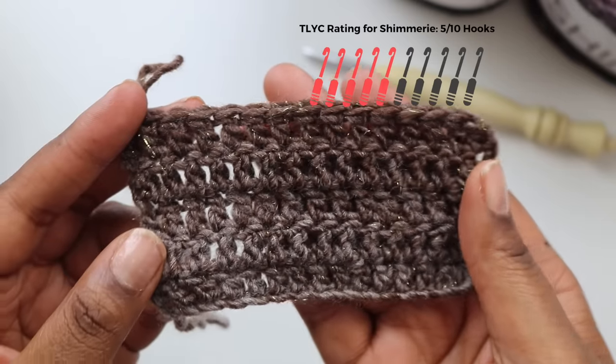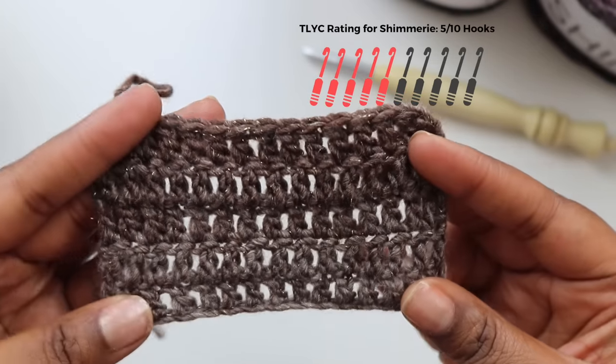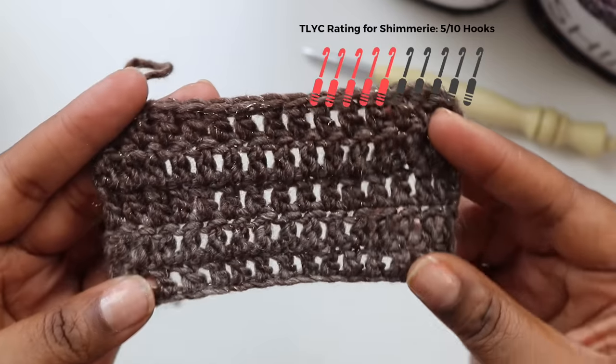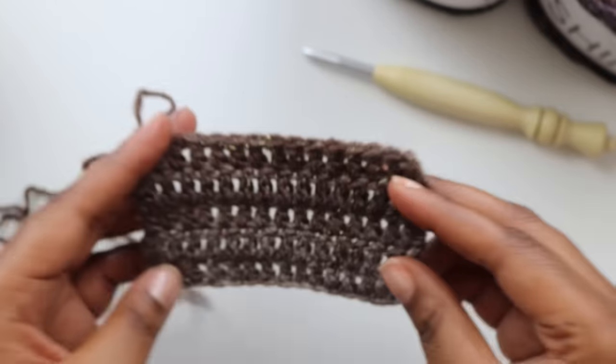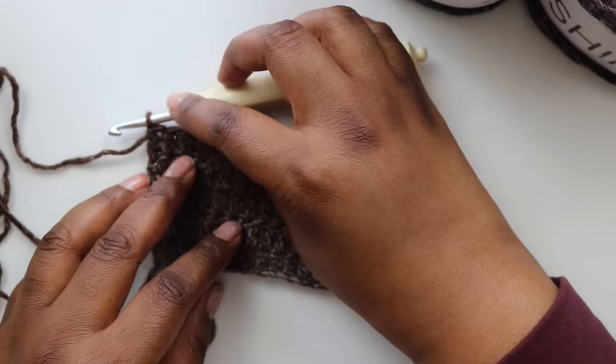Shimmery is getting 5 out of 10 hooks from me. Sure, it will be great for wearables, blankets, and especially accessories like hats and scarves, but honestly, I just recommend using Scarfie. You get more out of the ball and you get way more color choices.